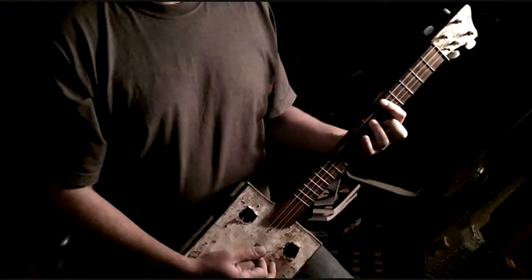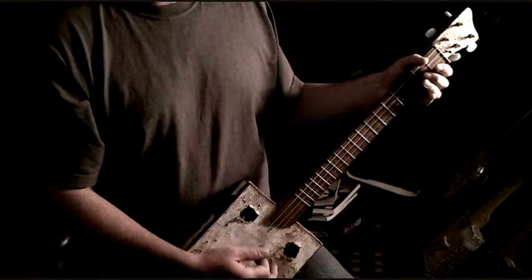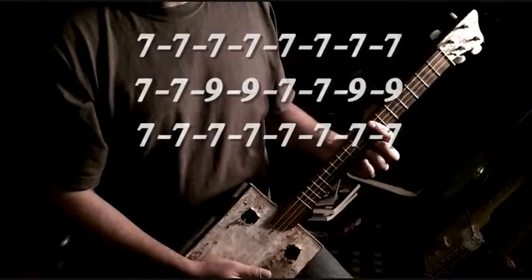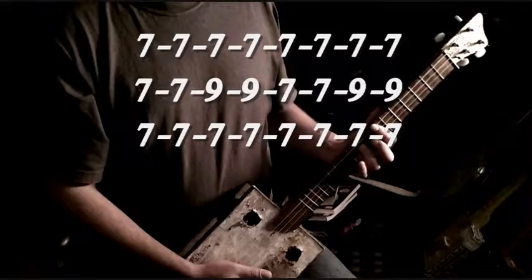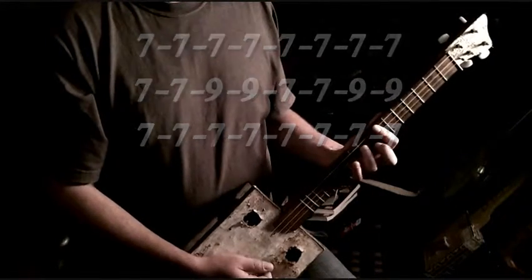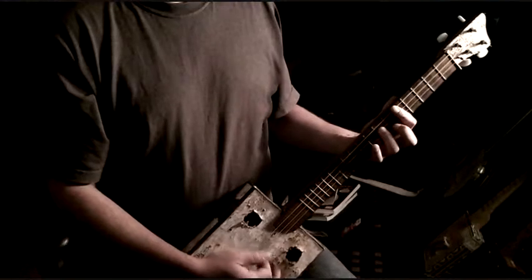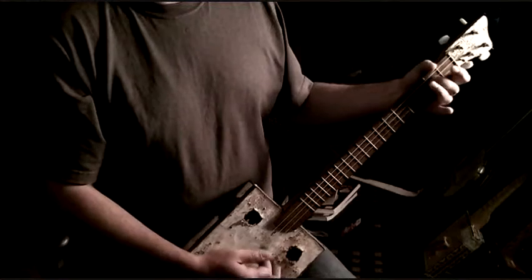And then back down. Then we're going to move up to the seventh fret and do the same thing we did — fret the middle string on the ninth fret. Move down to the fifth and the seventh, and back to your open position.